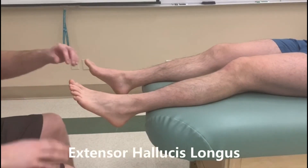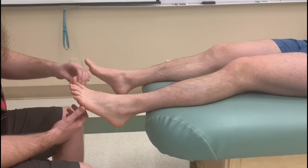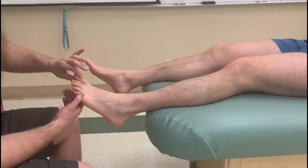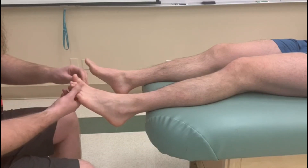This video is for manual muscle testing the extensor hallucis longus — a muscle originating in the leg and inserting onto the distal phalanx of the big toe, or great toe, digit number one.